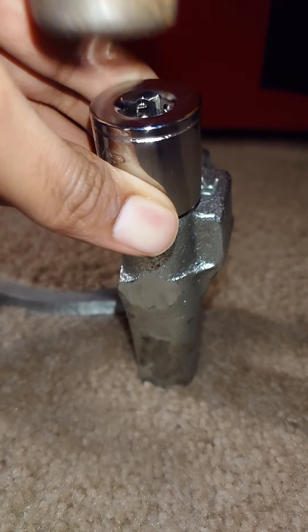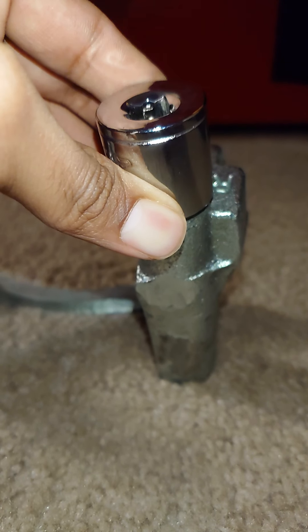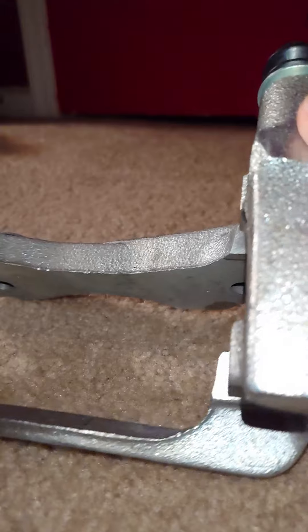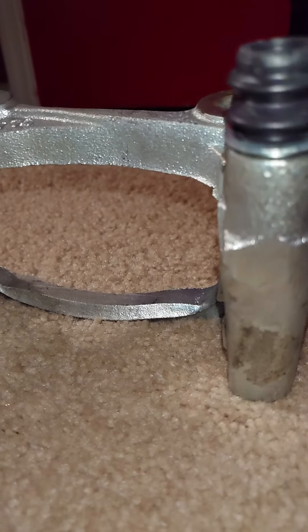Just tap it in — you should feel it go in slightly. Let's check the progress. We're about halfway in, but it can definitely go in a little bit more.